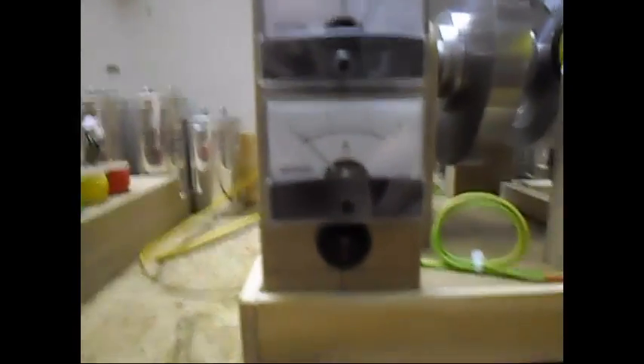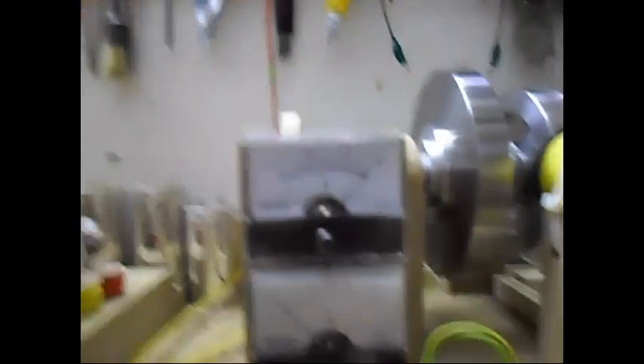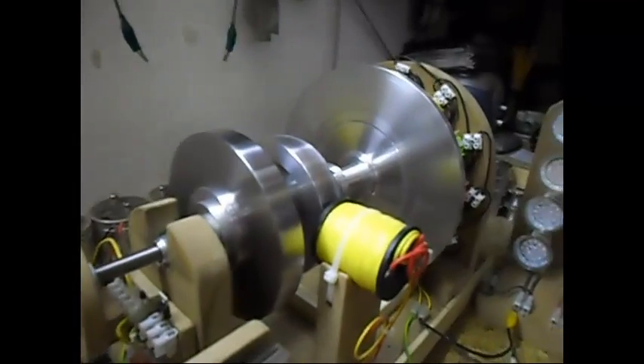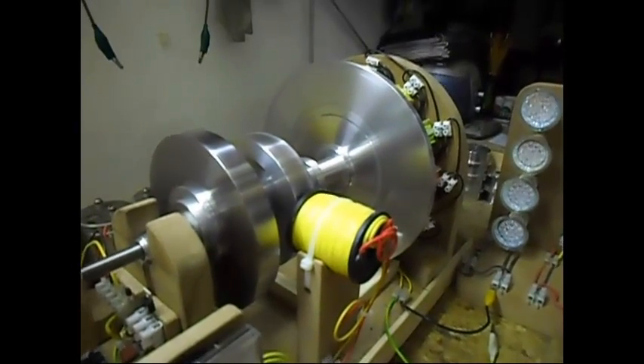Once more, the input here is about 50 milliamps and 29 to 29 and a half volts, as always. There you can see it spinning — at least I hope you can see it spinning.